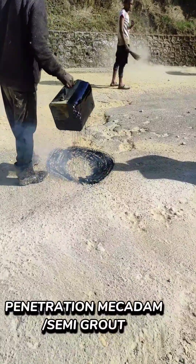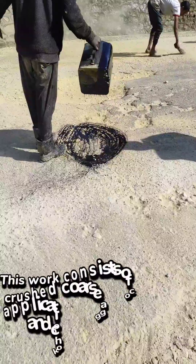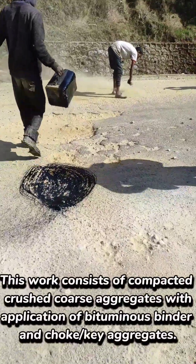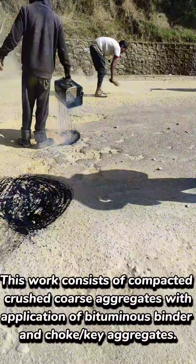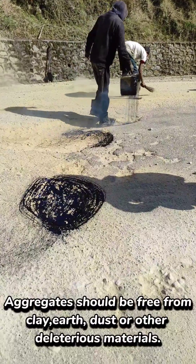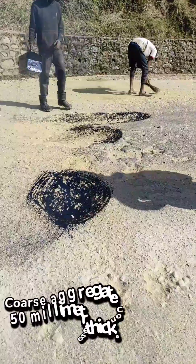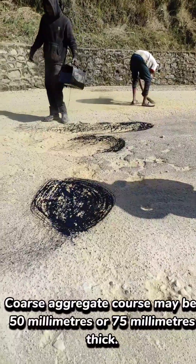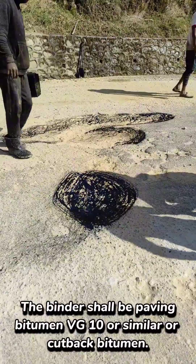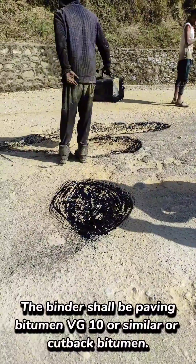Penetration Macadam Semi-Grouted. This work consists of compacted crushed coarse aggregates with application of bituminous binder and choke or key aggregates. Aggregates should be free from clay, earth, dust or other deleterious materials. Coarse aggregate course may be 50mm or 75mm thick. The binder shall be paving bitumen VG10 or similar, or cutback bitumen.